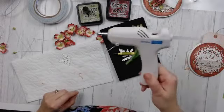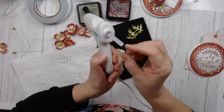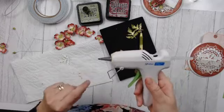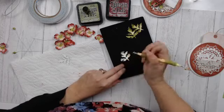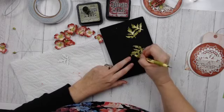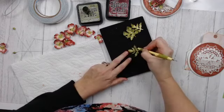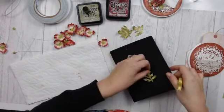My glue gun is an Ad Tech dripless high-temp. I actually have three glue guns — this small one has a very fine tip, which I like when I'm doing smaller flowers. My last leaf — I'm just going to flip that over and add a little extra shaping to the tip. So the leaves are done.